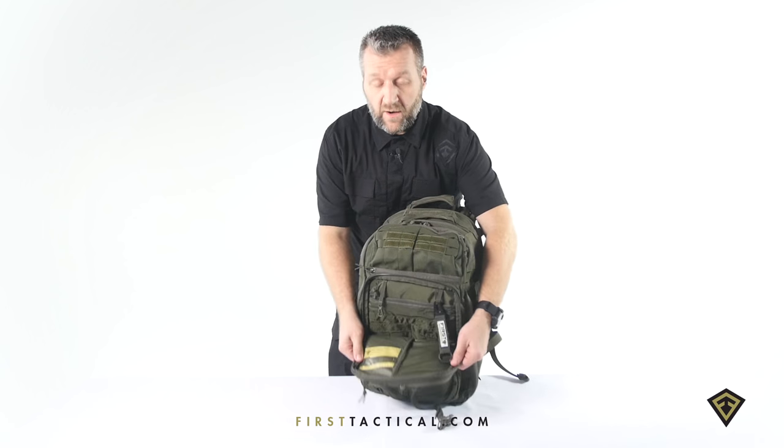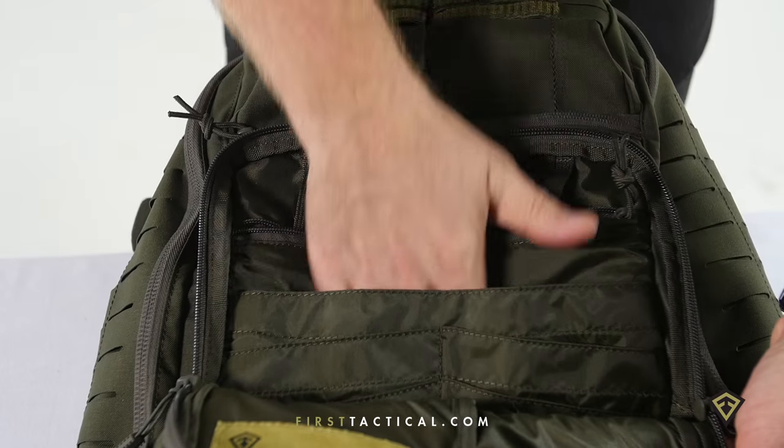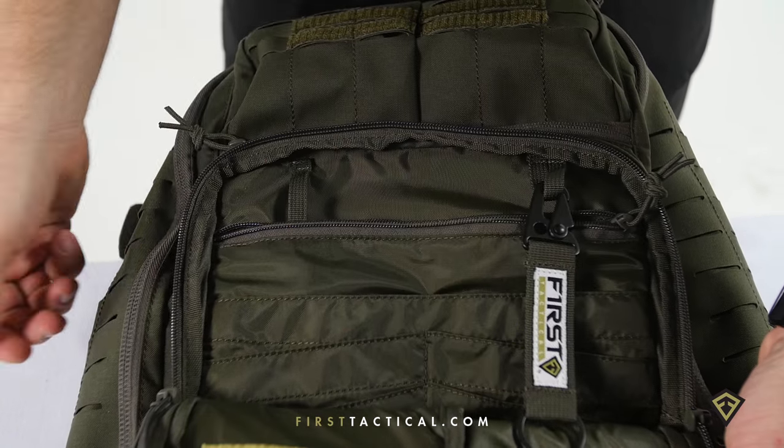The organizer panel is full-featured: zipper pocket, open pockets small and large, carries all of your EDC needs. Two key fobs — one stationary, one removable.